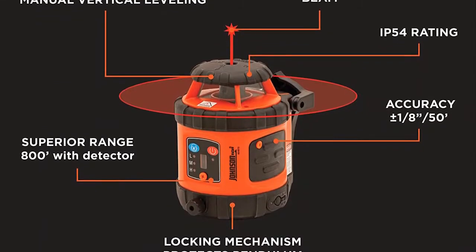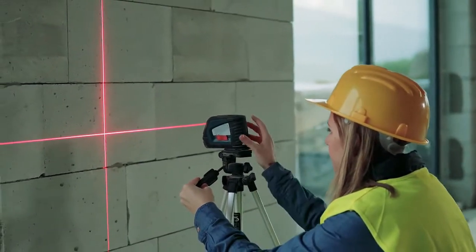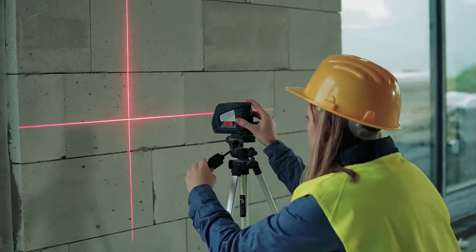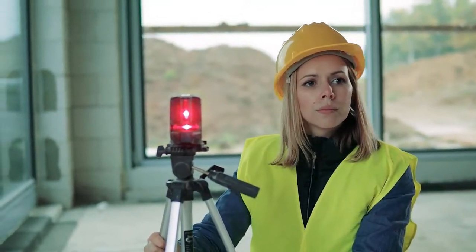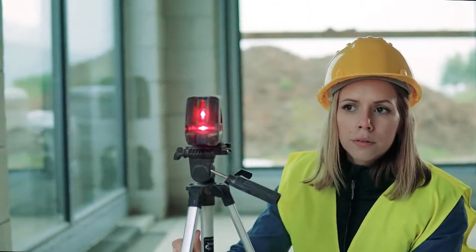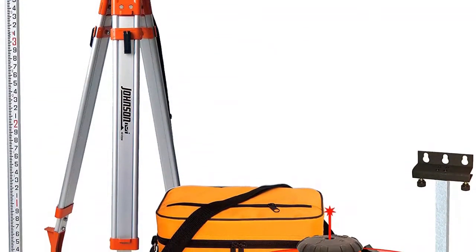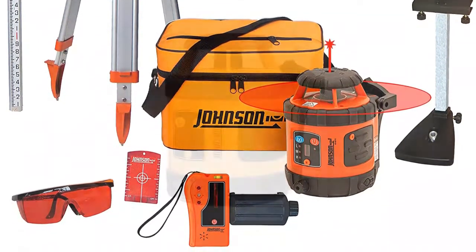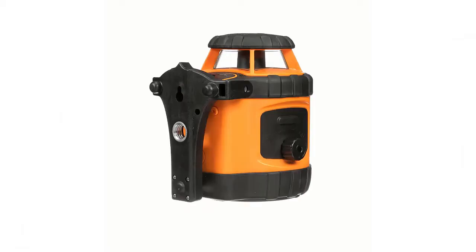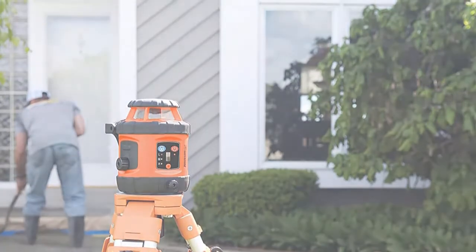IP54 protection for dust and water is good for a device at this price. The level lacks a drop test rating, which is often found on premium models. Rotation speed can be set to 200, 400, or 600 RPM, and operating temperature range is 14 to 113 degrees Fahrenheit. The laser comes with four AA batteries, giving a runtime of about 12 hours. The comprehensive kit contains a sturdy tripod, red-tinted glasses, flat laser target, 13-foot grading rod, laser receiver, and a bracket for drop-ceiling installation. A padded soft case is also included, but unfortunately there is only room inside for the rotary laser unit and spare batteries.